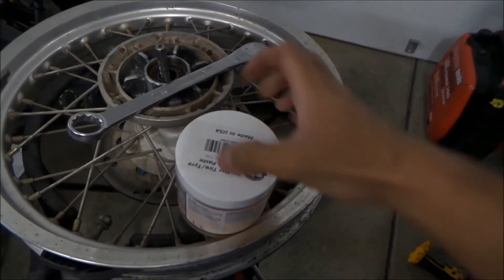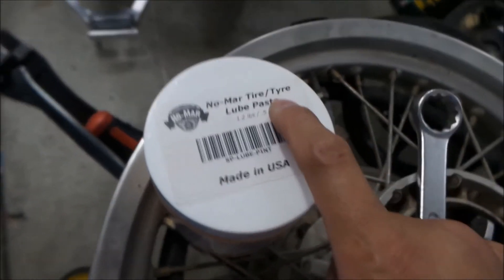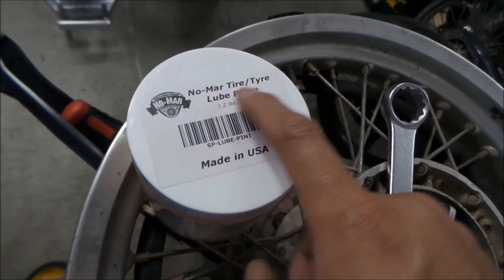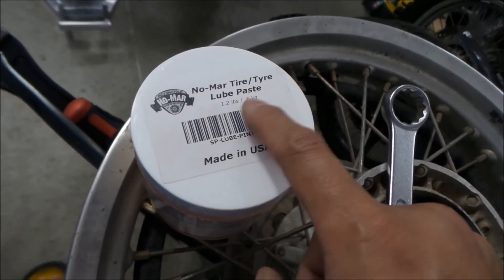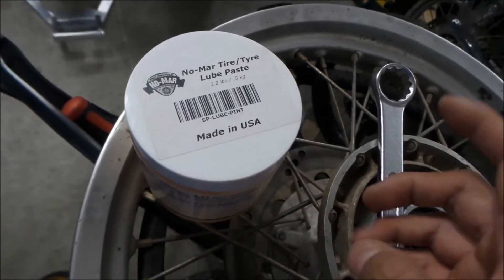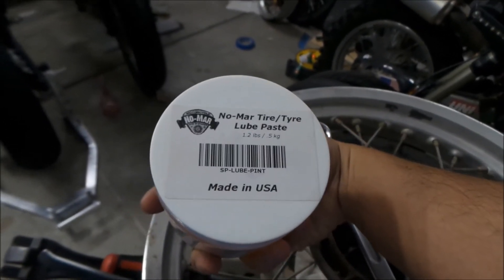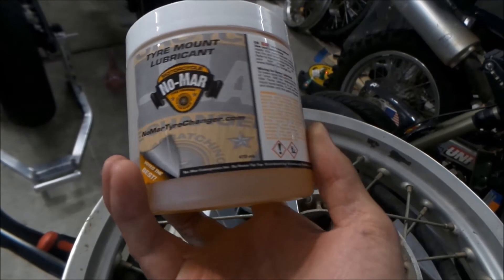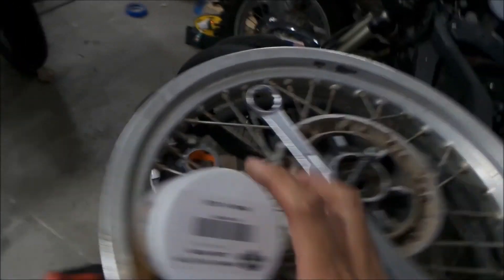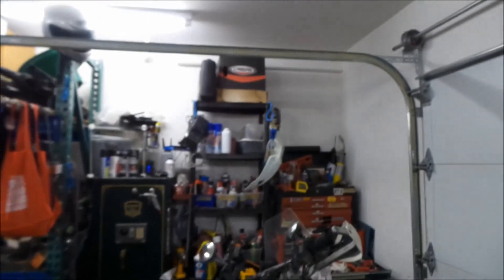That's how big the bottle is — it's about the size of my fist. It's called Nomar tire lube paste — and they spell tire T-Y-R-E, which is kind of interesting, though I guess it's the same thing. It's 1.2 pounds or 0.5 kilograms, and it's made in the USA. It's 473 milliliters. Voted the best — so this is supposed to be the good stuff. I bought a whole can and hopefully it'll last me a long time. A bottle of Windex lasts me a while too.